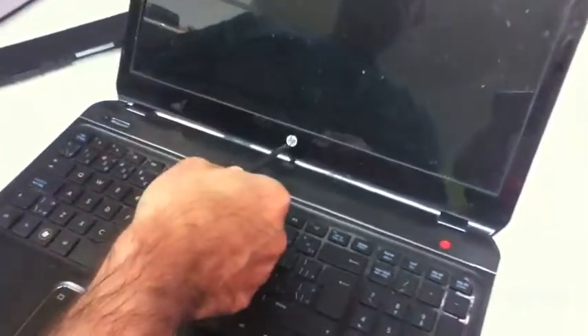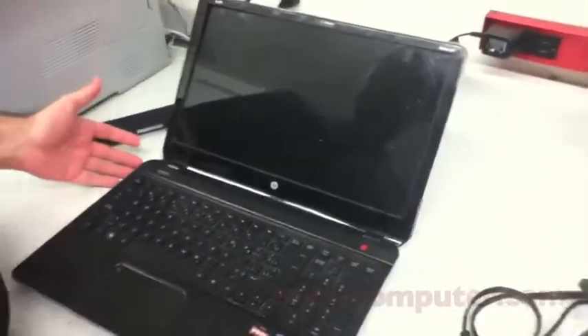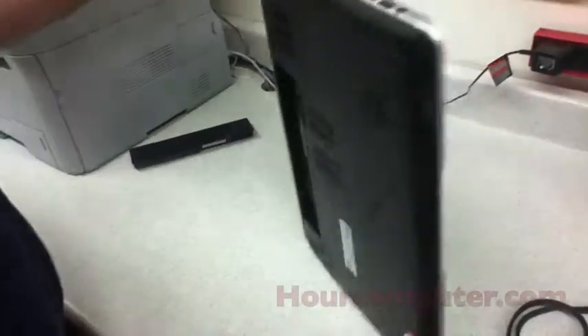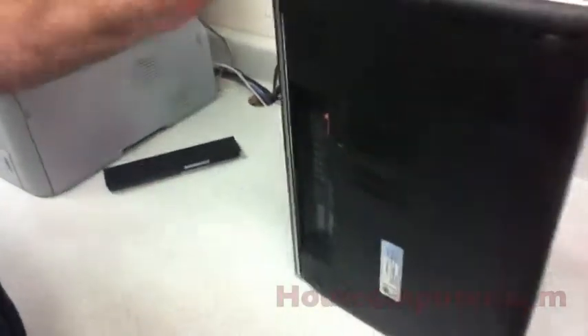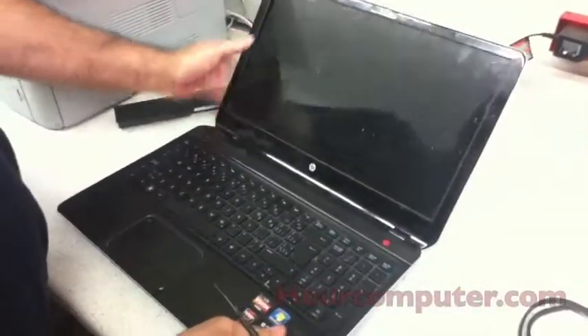This is the HP Pavilion M6 1084C8. What we're going to do is: first thing I did was I took out the battery, and now I'm going to take out the front cover.